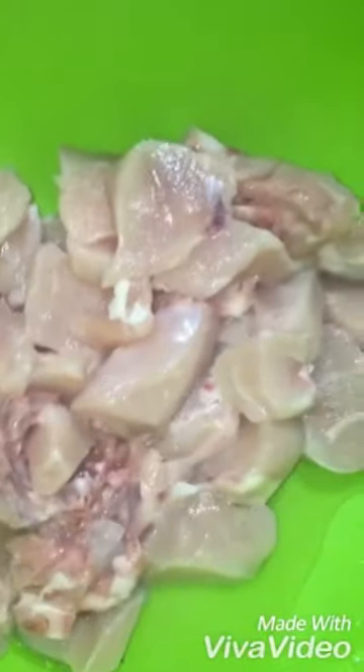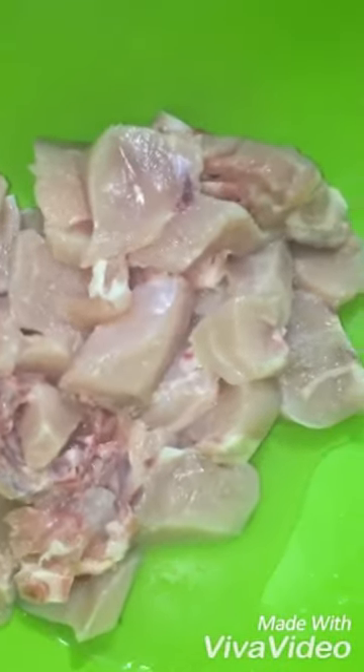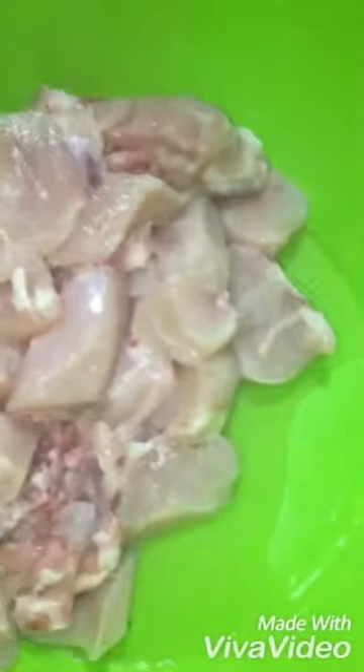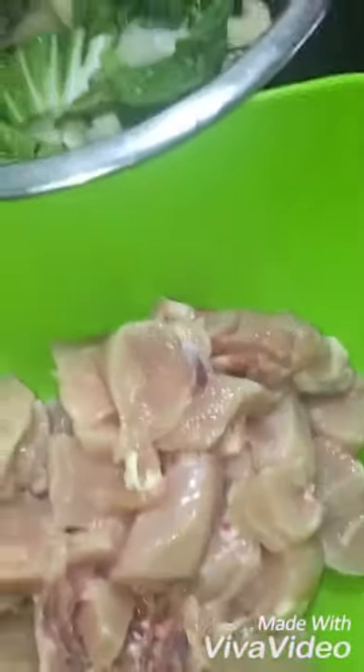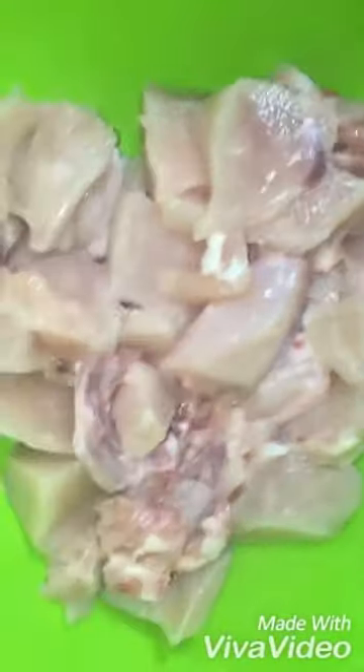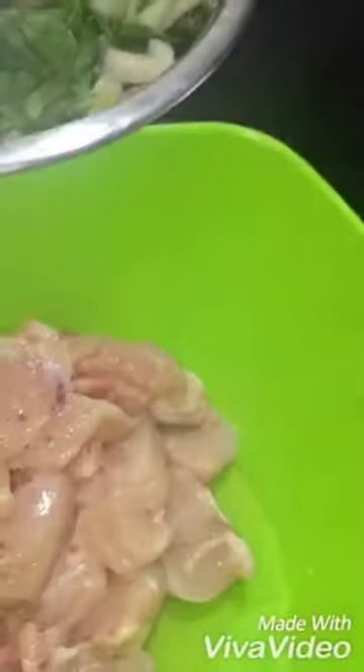Hey guys, welcome back to my channel Jay's Addict Savage Kitchen. Today we're gonna cook some Jamaican chop suey, my style. You can do any style you want and add any kind of ingredients. Today it's chicken breast, bok choy, already washed and chopped, carrots, onion, garlic — you can add ginger — and I'm gonna be using this season all-purpose chicken.